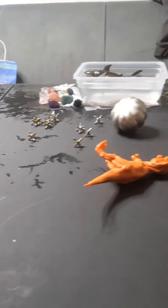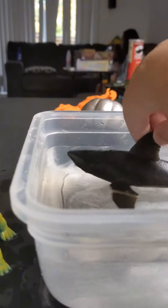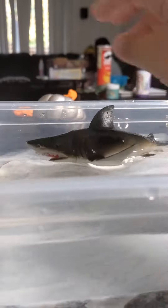Okay, so let's make Jurassic Park! First, I put this shark in this little Tupperware of water for the ocean — the shark is the Megalodon. All right, that's a good start.